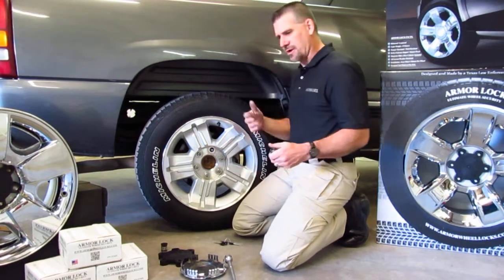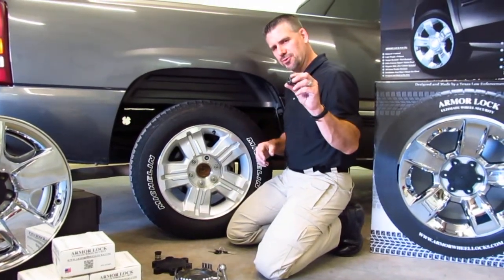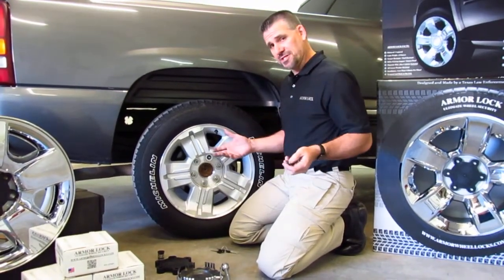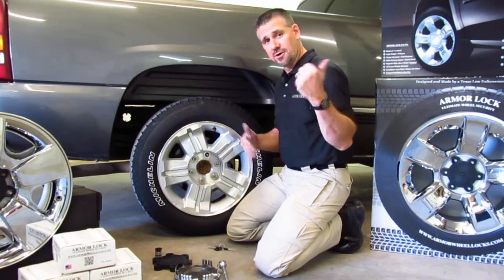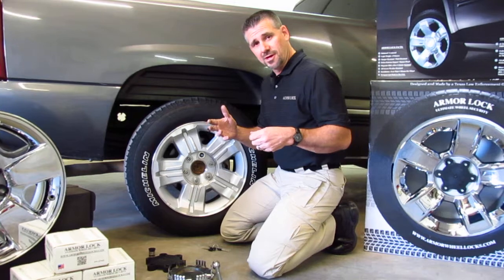Mac Tool, Snap-on — a lot of these tool makers, they make a tool to extract this. Another easy way, and you guys actually make it easy for the wheel thief: they'll break into your truck or SUV and grab your key.